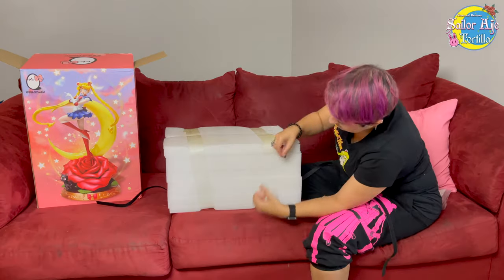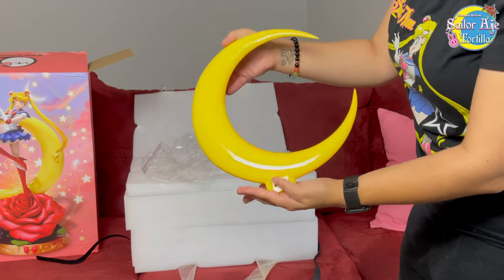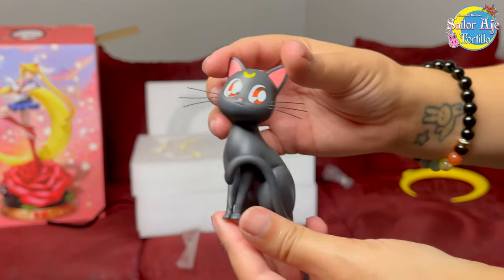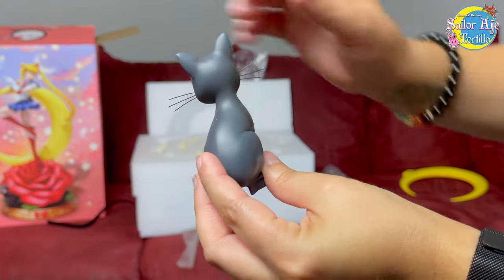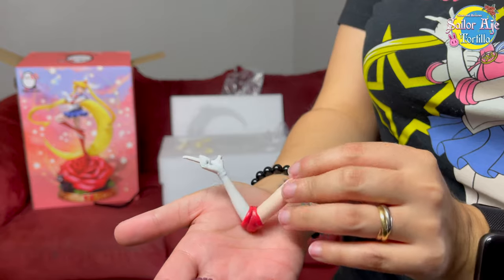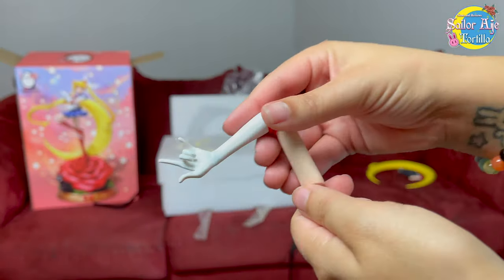It's a 1/5 scale figure, meaning it's almost as big as my biggest figure. It has this beautiful glossy moon that sits behind Sailor Moon and holds her hair. Here's a tiny Luna — she is part of the base and she is so cute and chunky. I also really love the detail on the whiskers. She's very, very cute and a very nice addition. I'm showing you the folds on the glove because the level of detail is just awesome. I love it when they make the clothing look like clothing.